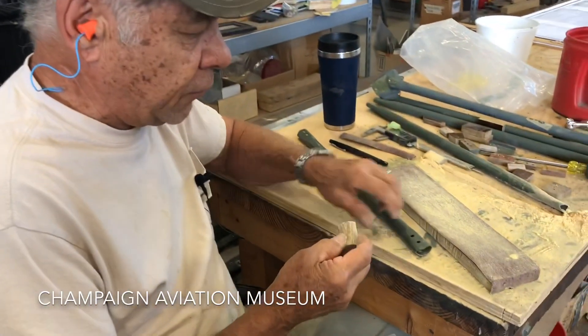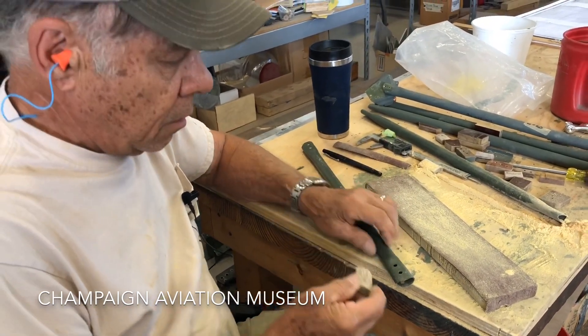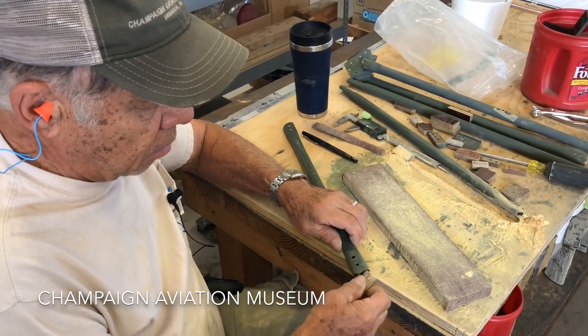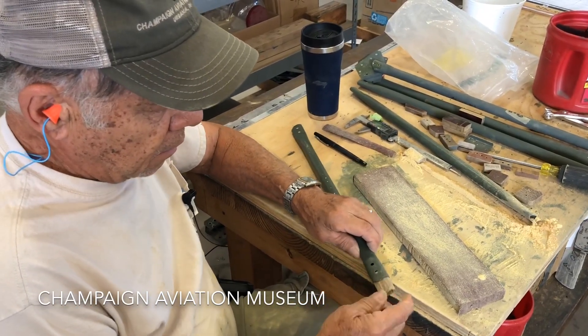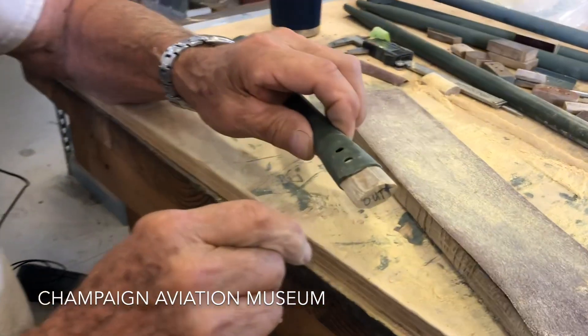My name is Harry and I'm from Enon, Ohio. We're making fillers for the diagonal supports for the ribs, and when the rivets go through this, it gives it a stronger bond. They're pretty much custom fit for each cross member.